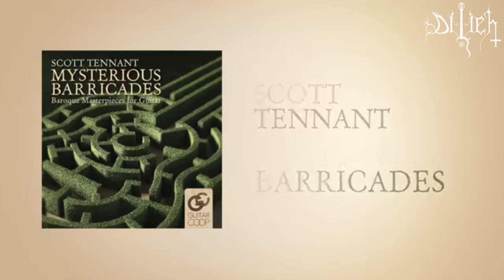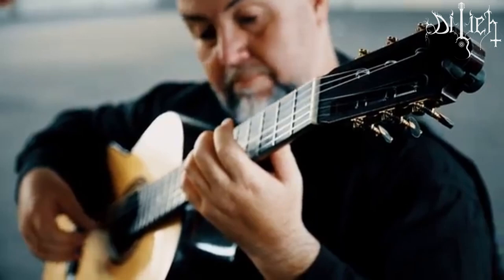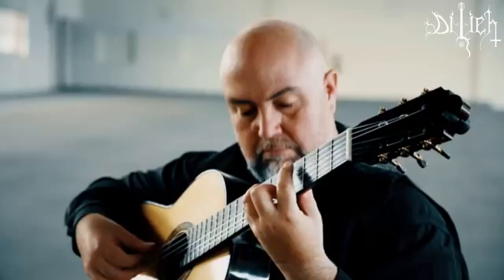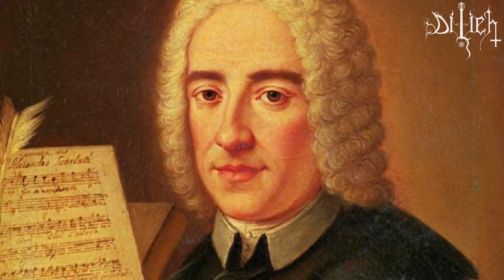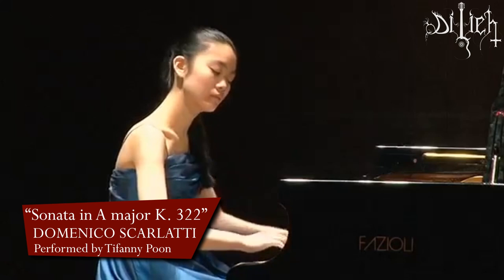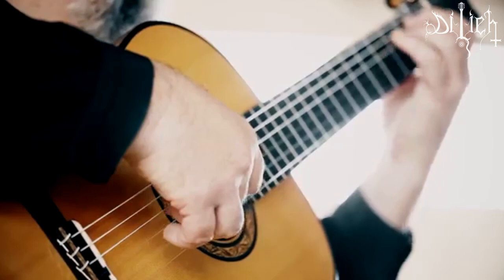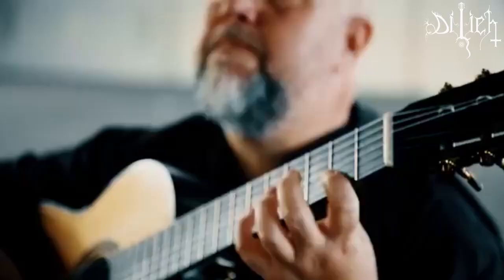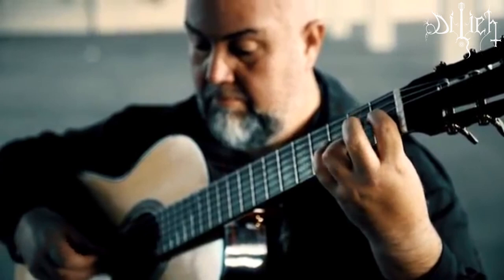Number 3: Sonata in A major K322 by Domenico Scarlatti. This K322 by Domenico Scarlatti was originally written for the harpsichord, a music instrument similar to piano, and later transcribed into guitar. There is a classical guitar arrangement of this masterpiece that has been played by different performers. It is a joyous work, but its optimism is tempered with a maturity, as if the elderly composer wanted to refrain from youthful merriment and any hint of excess at celebration or festivity.